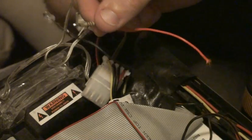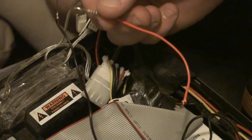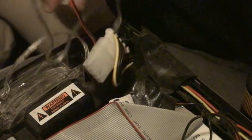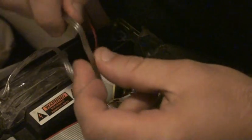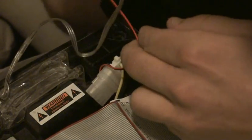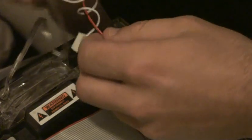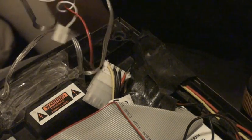Now all you have to do is solder your leads to whatever power source you're going to be using. For all you computer guys out there, a cool trick is if you've got an old fan laying around that you're not using — it has a Molex connector on it. Just cut the wire off the fan and you've got your leads right there. Solder your LED to the black and red wire, plug your Molex connector into a Molex plug, and it should work.